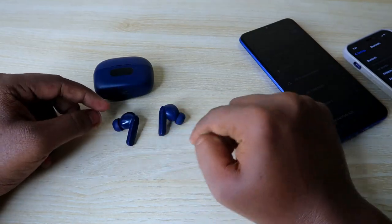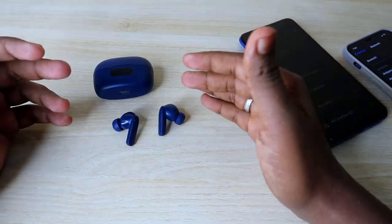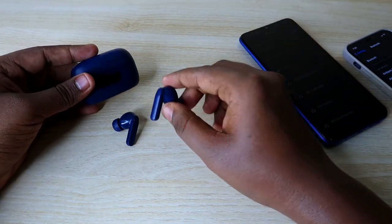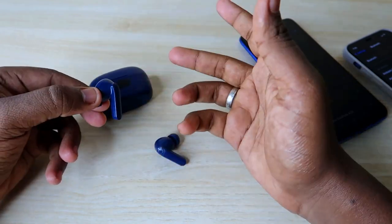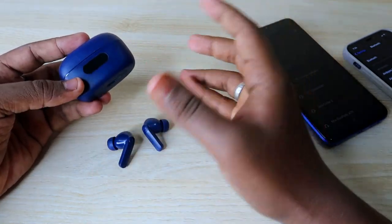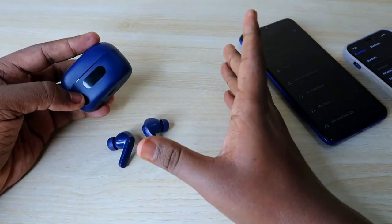After connecting, check whether you can hear audio in both earbuds. In most cases this will work. However, if you have a physical damage issue — like you dropped the earbuds and they are damaged — then in that condition only you won't be able to solve the one earbud issue using this process.